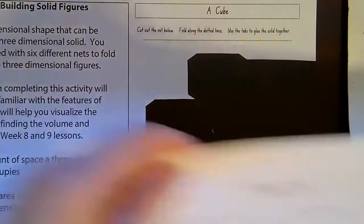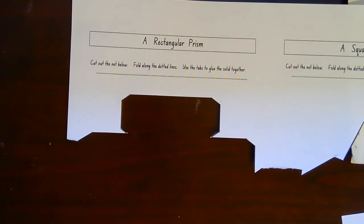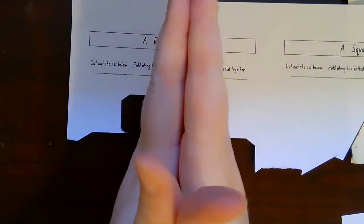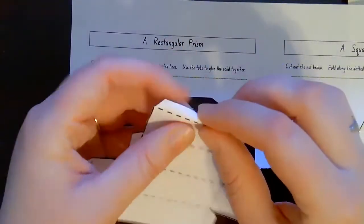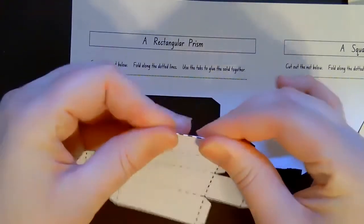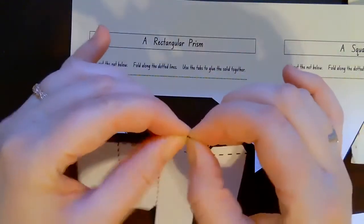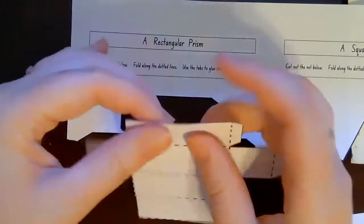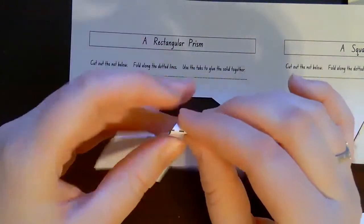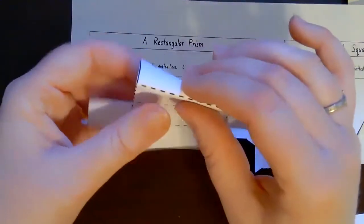The next one we have is a rectangular prism. A cube is actually a prism — prism just means that you have two shapes that are the same and it's filled up in between. I have a rectangular prism, meaning it's a prism made out of a rectangle. I'm going to do the same thing: start by folding all of the dotted lines inward, just like we did on the last one. Make sure you also fold the inside parts. When you start folding inside parts, it's going to start looking like the shape.